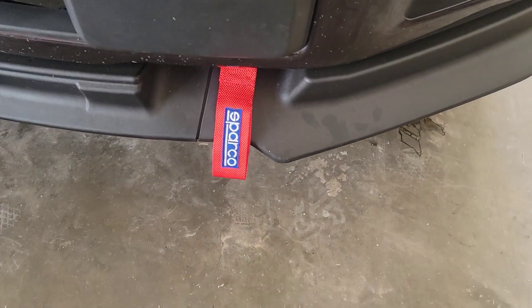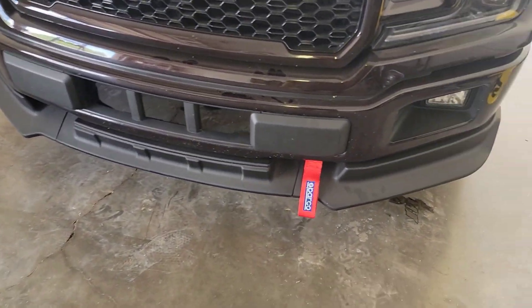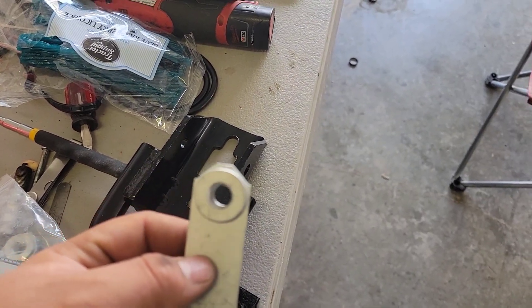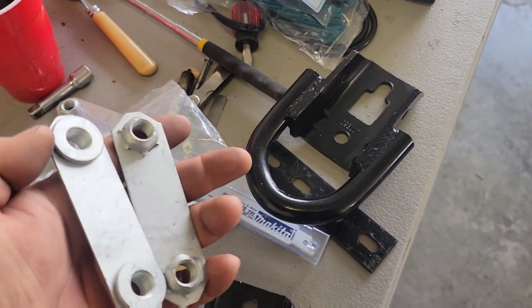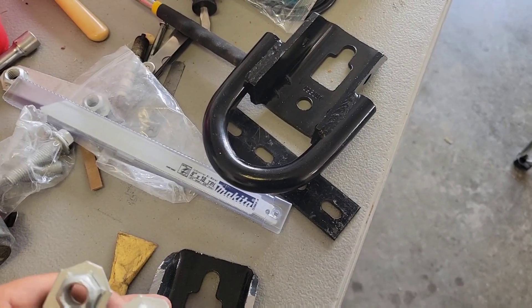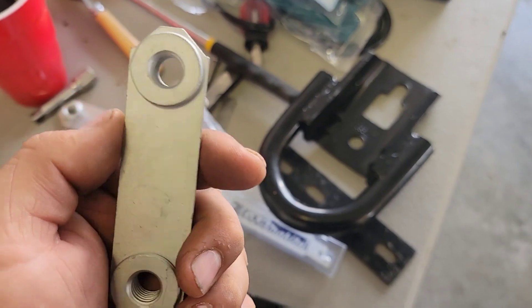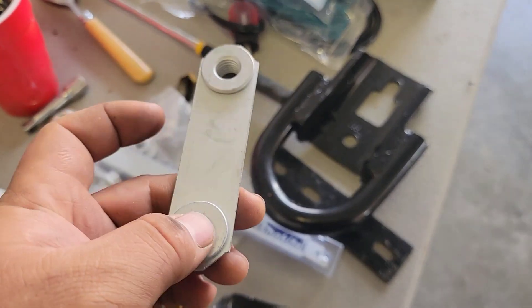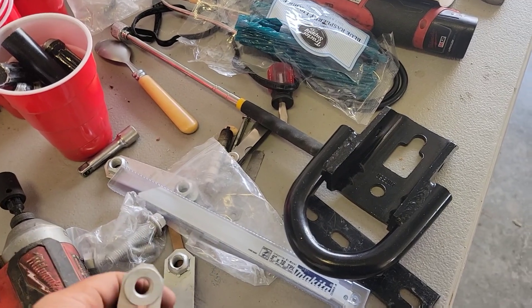I got the red with the blue and white — there are all different kinds of colors and combinations but that's the one I went for. To secure it, I used these brackets. You can probably find these anywhere but these are the exact size you need. I got these when I got the tow hooks, so if you don't want to put tow hooks, you can just buy the brackets and bolt hardware separately. You can even make these yourself and just weld them.